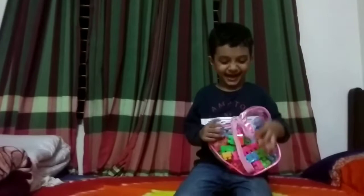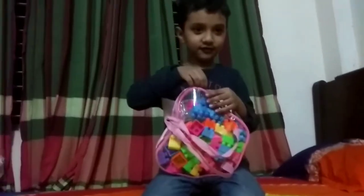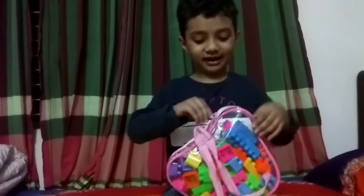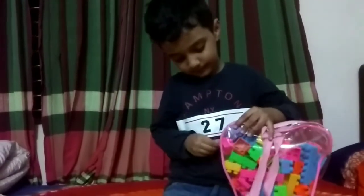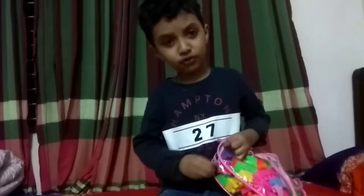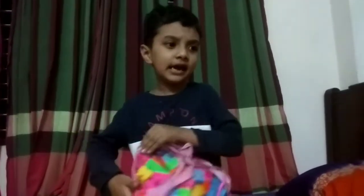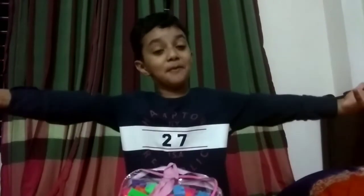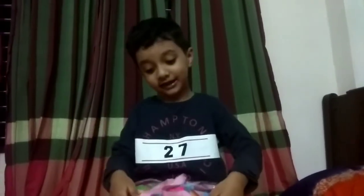Here's my video. Yay! This. Open it. I'm so excited. You remember, I make a kind of toy one.